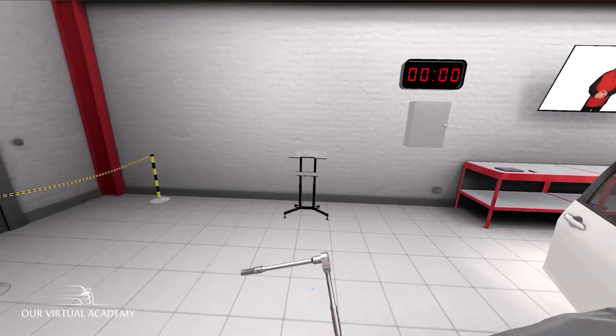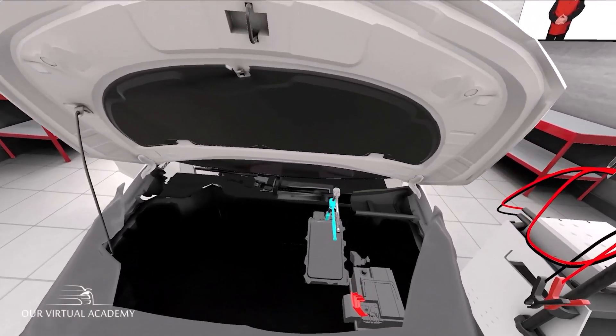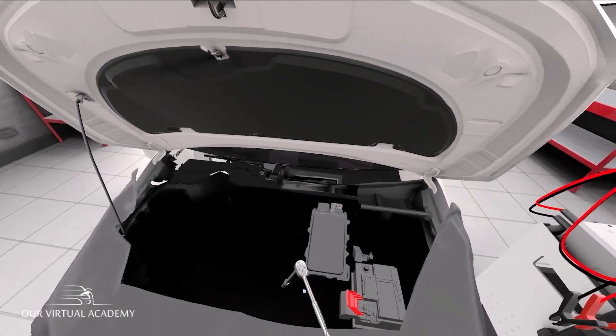Remove the 10mm bolt from the high voltage access point plate. Put the ratchet back on the tall trolley.